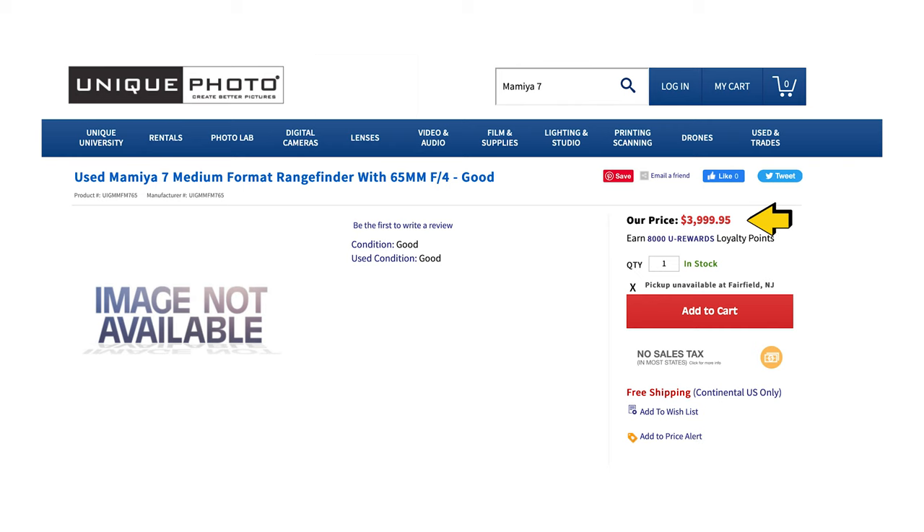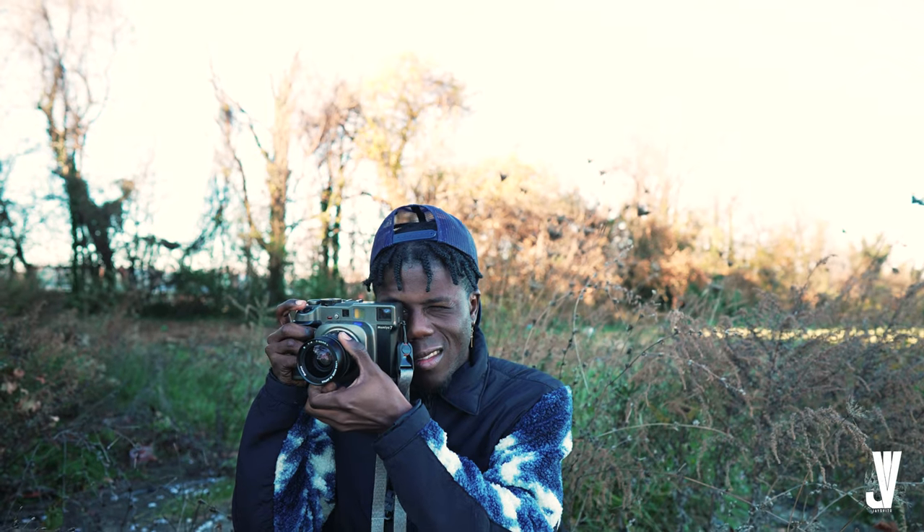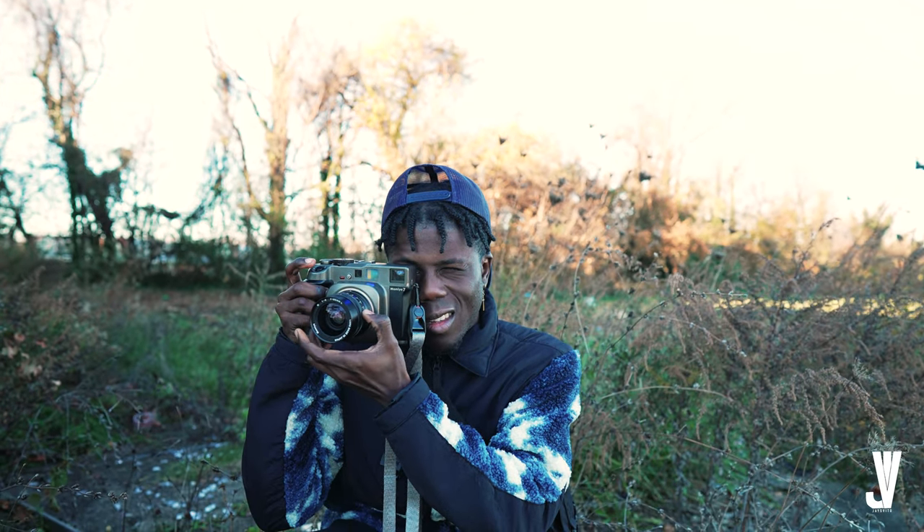We're doing a first impression talking about the camera here at 1096 Studios. The Mamiya 7 — if you guys did not know, this is a $4,000 camera. Unique Photos, the camera shop I always go to — they're located in Philly and New Jersey — I'm grateful and I thank them so much. I feel like this camera should not cost $4,000. Maybe like a thousand, maybe $1,500. Would I change my Mamiya RB67 for this camera? The answer is no. I've actually been shooting with my Mamiya RB67 for almost three years now, so everybody has their preferences.